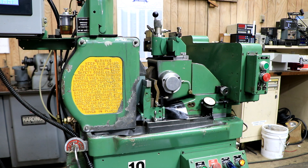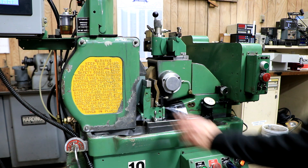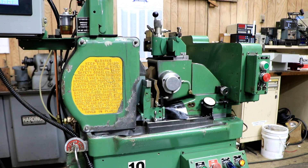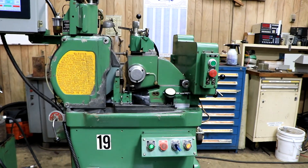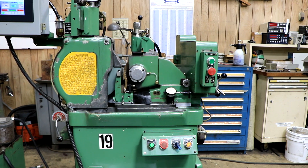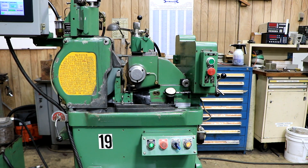This machine is being offered either as a through-feed machine or an in-feed machine — it's not being offered with both, so you'd have to choose. If you'd like to purchase both items, both are available. This is the machine set up in your through-feed configuration. Thank you very much.